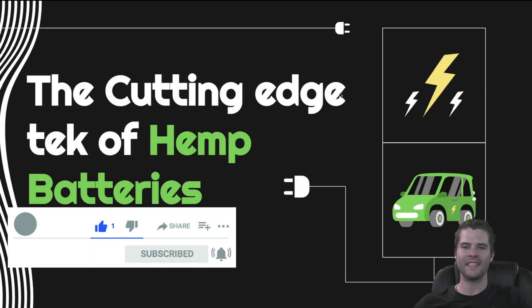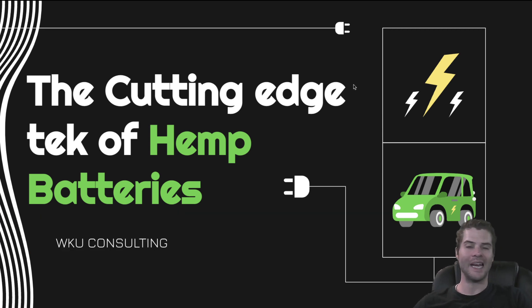Hit that bell button notification and don't forget to get down in that Discord. You can find that in the pinned comment as well as the video description — extra lit down there. It will definitely help you out.